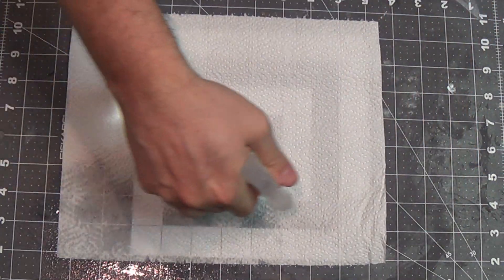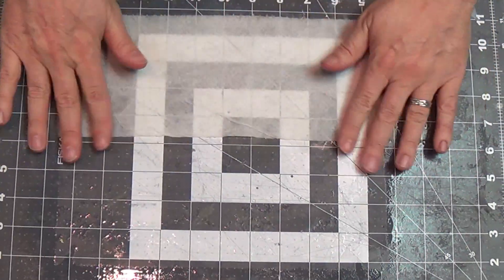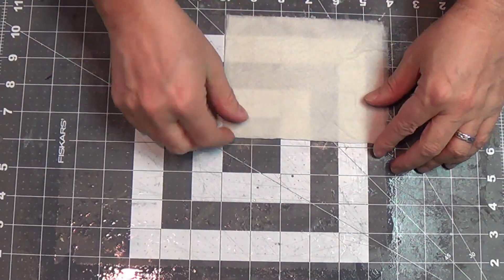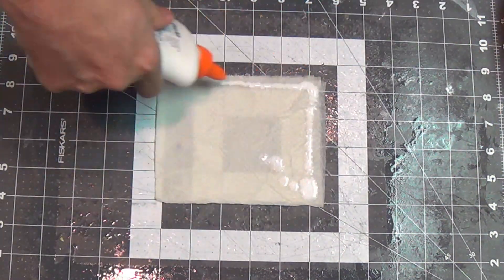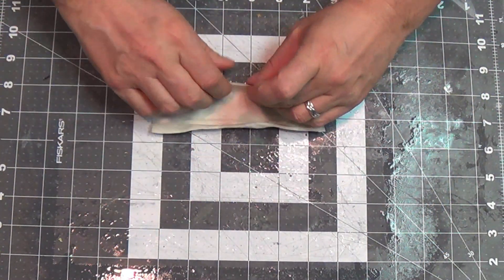Alright crafters, here's the start of our umiak. We're just going to use a paper towel, spray water on it, and then fold it over some. And then I will use my 50% water, 50% white glue, and then fold it again.